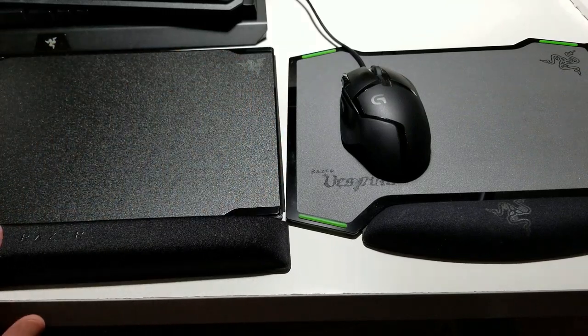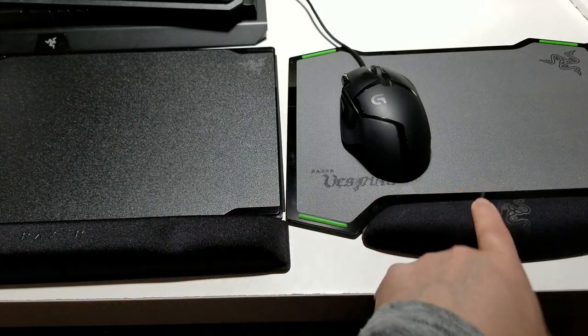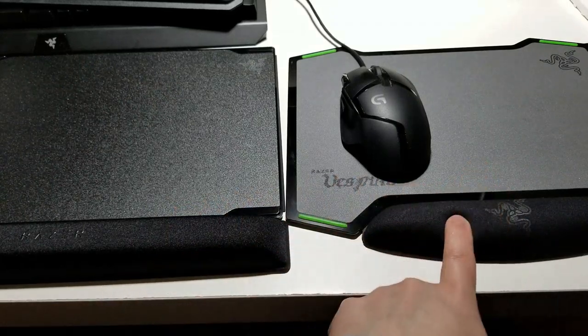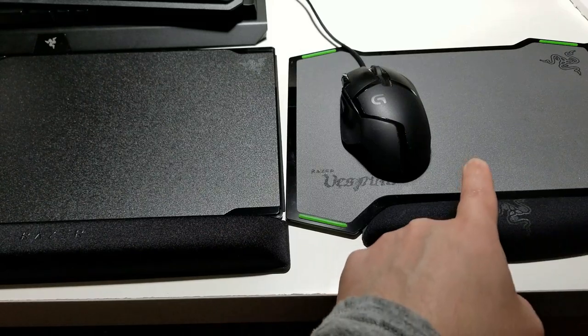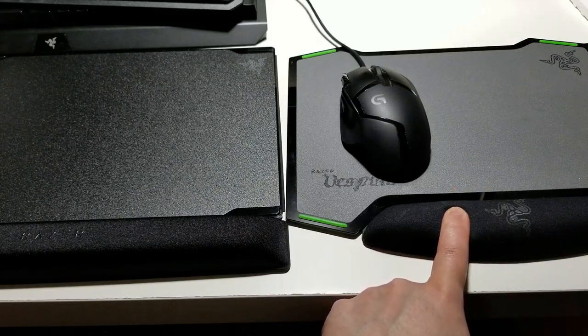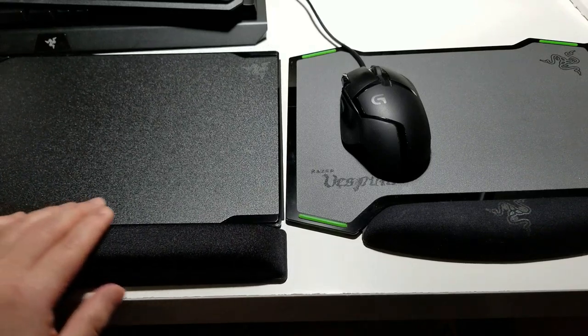This one wins and beats the Vespula 1 in comfort right away — I could feel it. Awesome improvement, Razer. This already beats the original on comfort, but the Vespula 1 is also very comfortable. I'll still continue to use it on my second computer, but the Vespula 2 is going on my new computer.